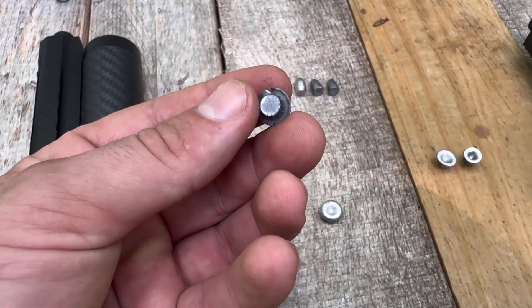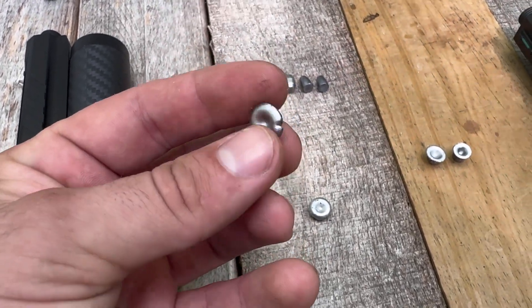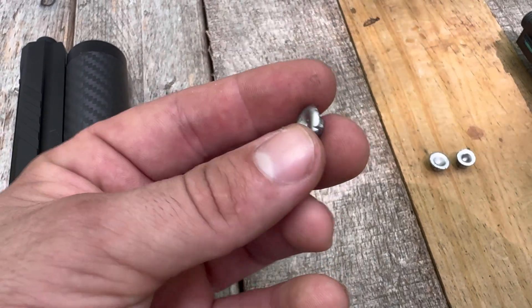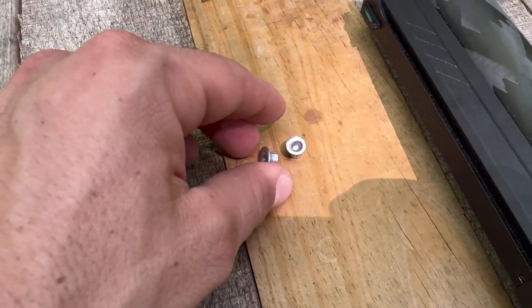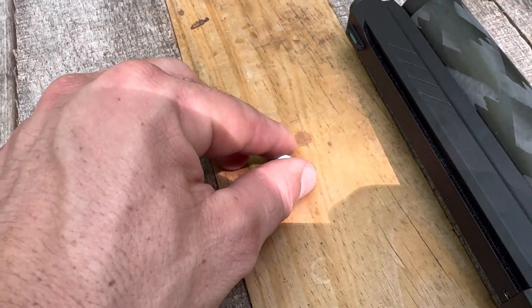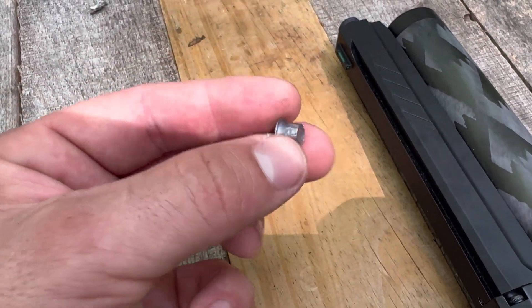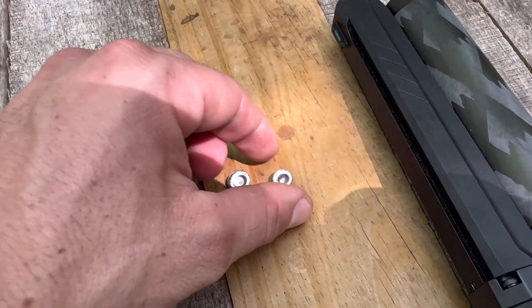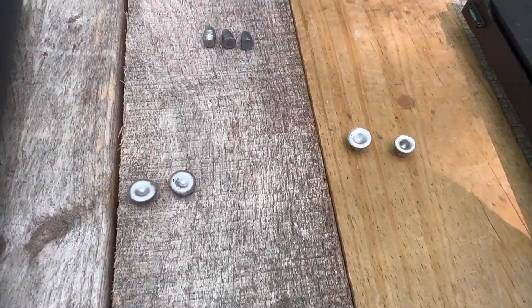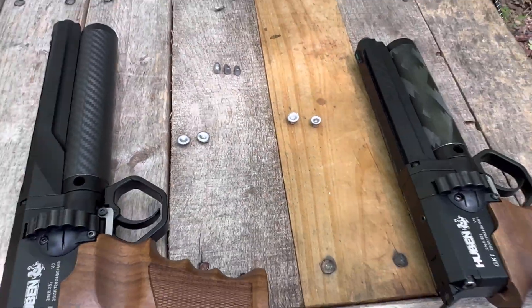Here's the 38.5-grain out of the full length, the 33.8-grain out of the full length, then the 38.5 out of the shorty, and the 33.8 out of the shorty. They definitely perform like a hollow point should — not too bad.